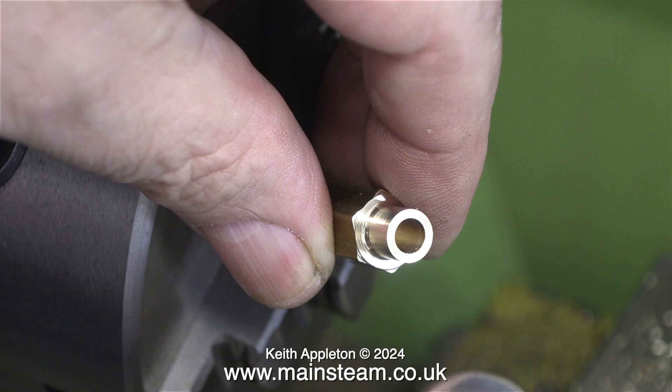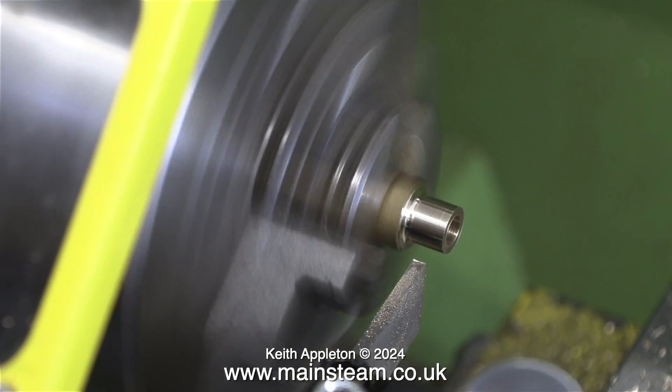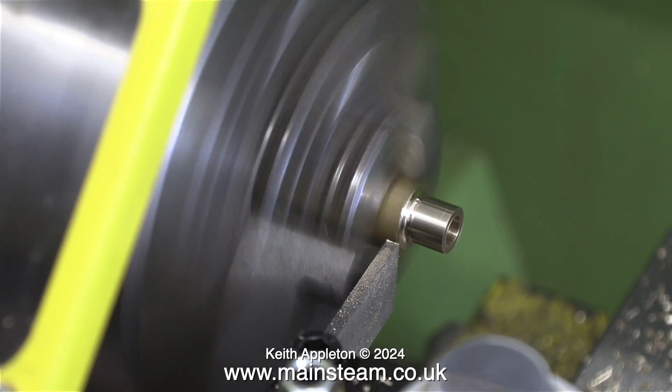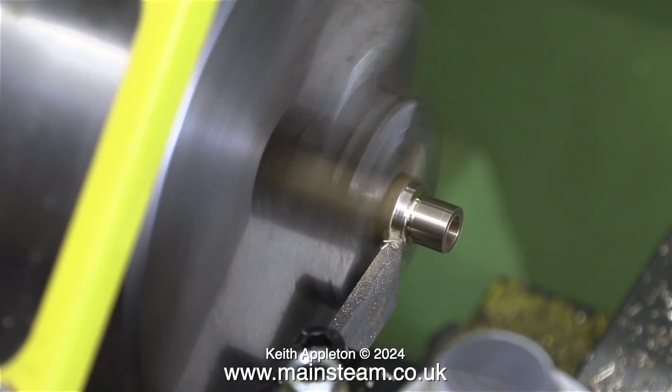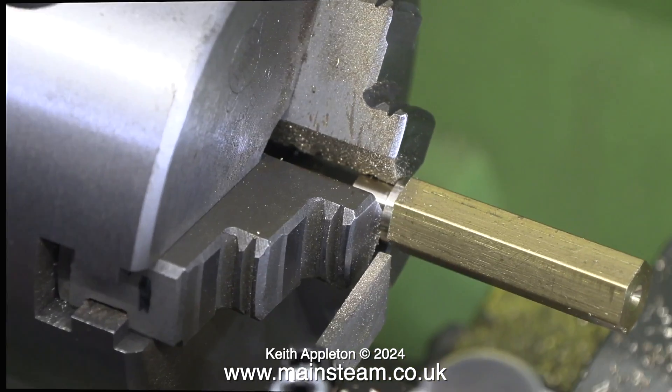After centre drilling this piece of bar I used a twist drill to go down the centre part, and already I've committed a cardinal sin — I've removed the part from the chuck and when I put it back in it isn't running true. What I'm doing here is just turning some of the hexagon away so that it fits where I want it to fit.